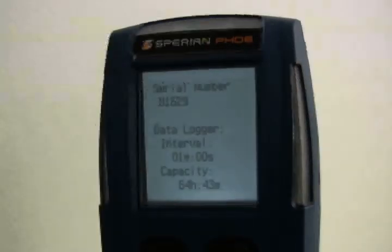Instruments with the full data logger upgrade will display data logger along with the data logger interval in hours, minutes, or seconds, and the data logger's capacity. The data logger capacity represents the amount of time that the data logger will store data before the oldest data is overwritten by new data. At the default data sampling interval of one minute, the PHD-6 will store a minimum of 63 hours of data before it begins to write new data over the oldest data.